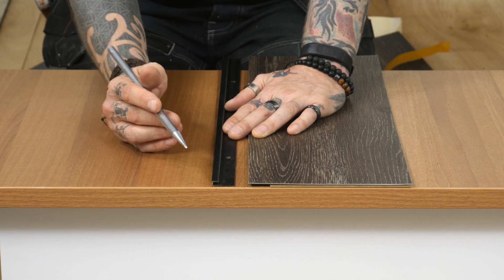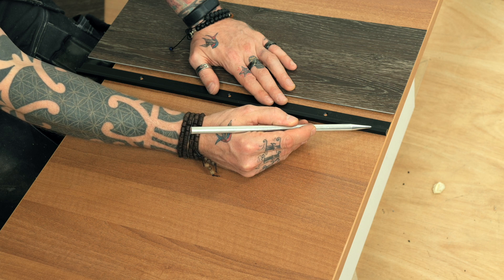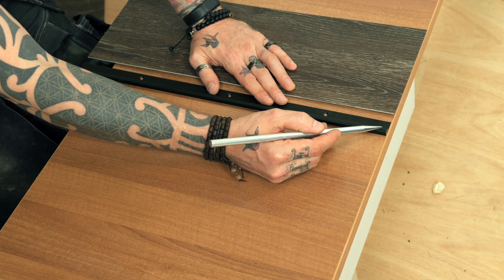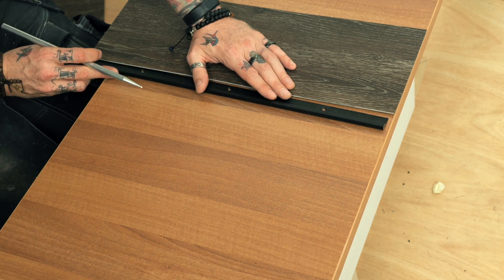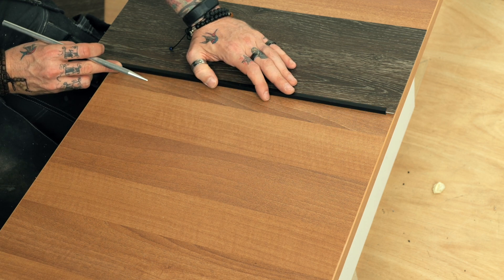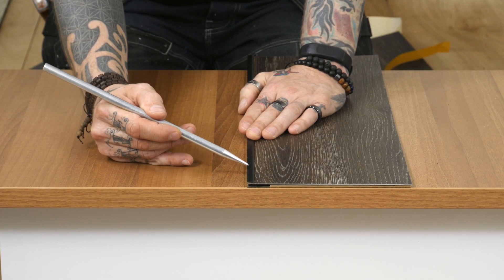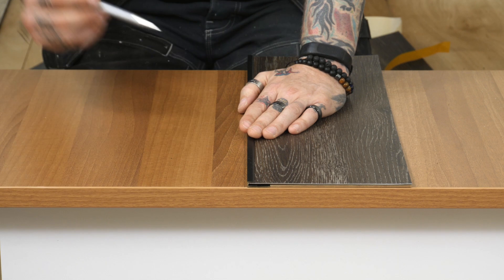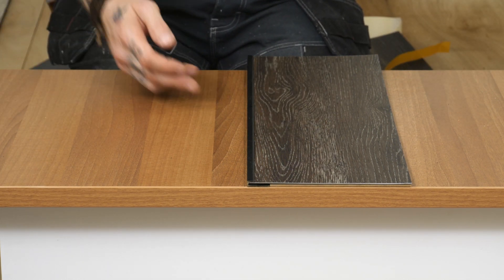I've just mocked up a height underneath to show the transition — we've got a seven mil visible surface. This will allow an expansion of up to five mil. However, it is designed for dry back LBTs. If I just put that into position, you can see it's giving a real nice finish along the edge.